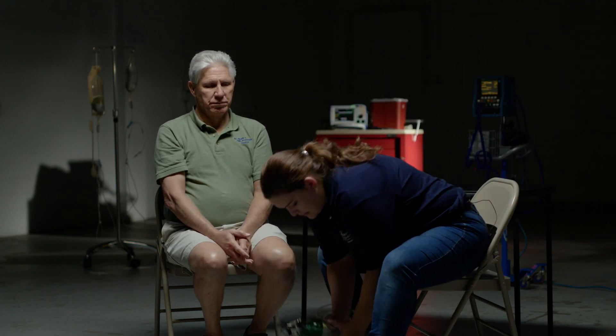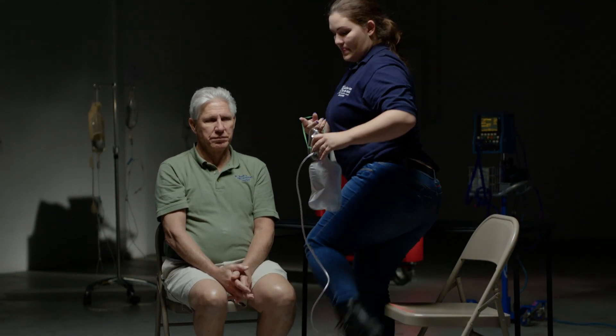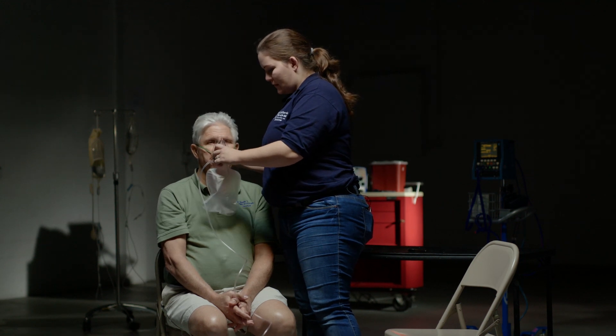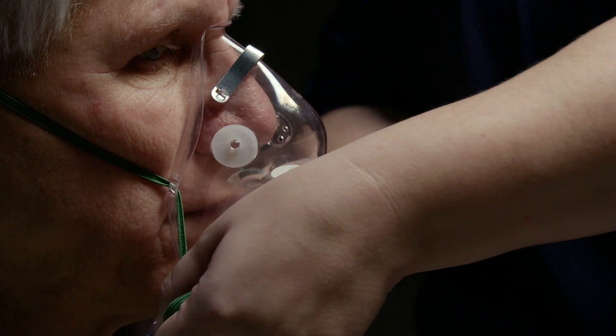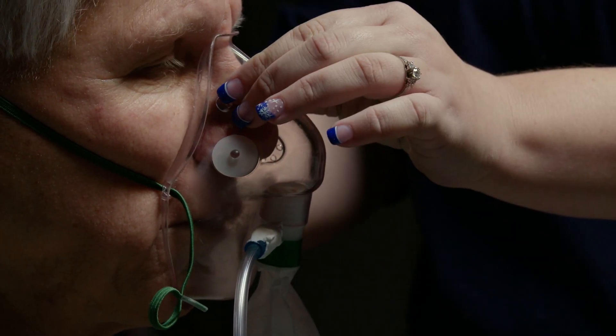Applying 10-15 liters per minute of oxygen, and I will ensure a secure fit onto the patient's face. And I am done with the station. Thank you.